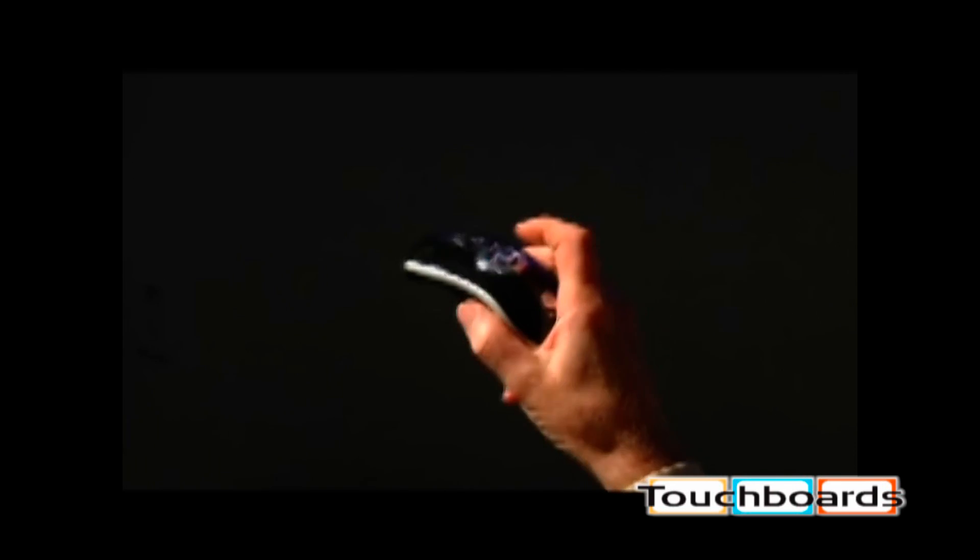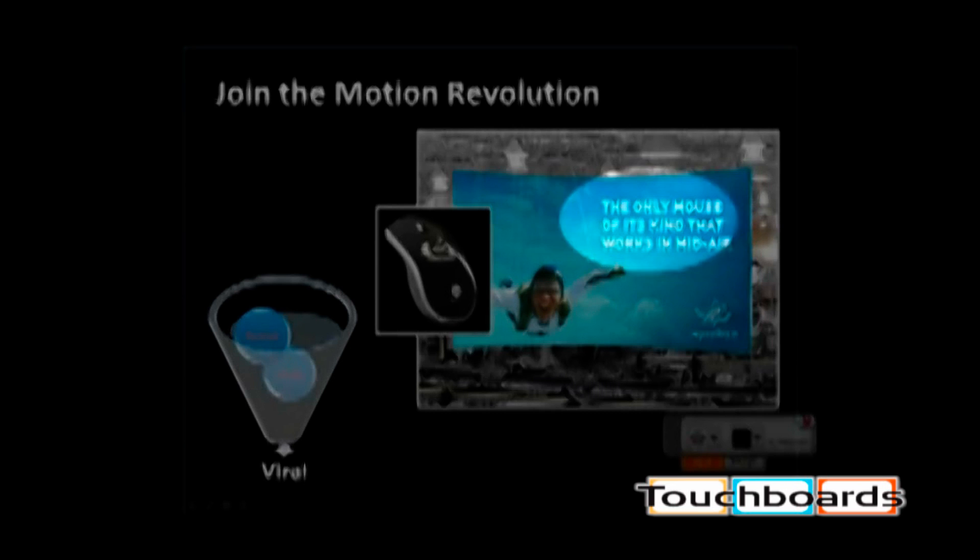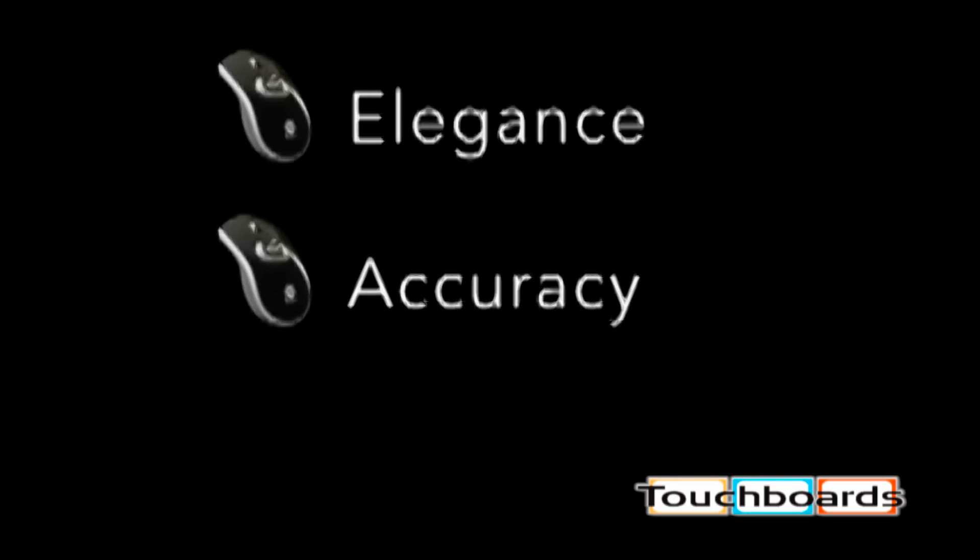The AirMouse Elite uses state-of-the-art gyros that can measure your hand movements to an incredible degree of accuracy. The AirMouse Elite also has jitter control to give you smooth tracking, elegance, accuracy and control.